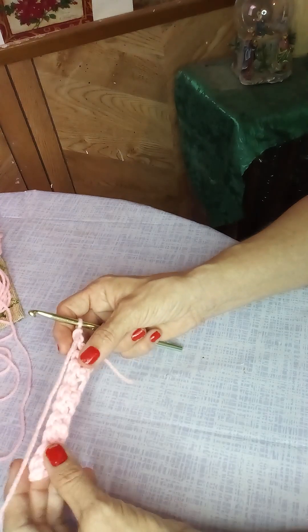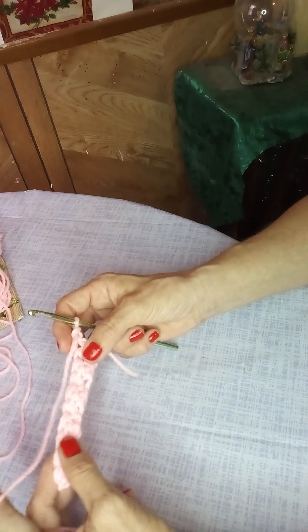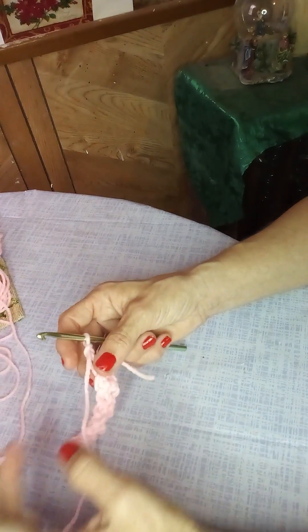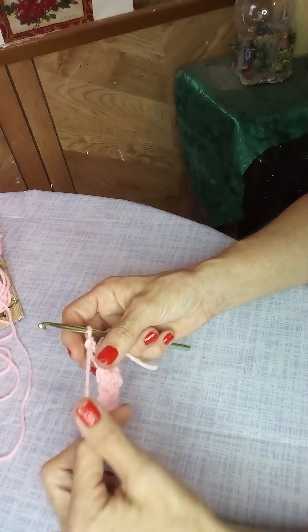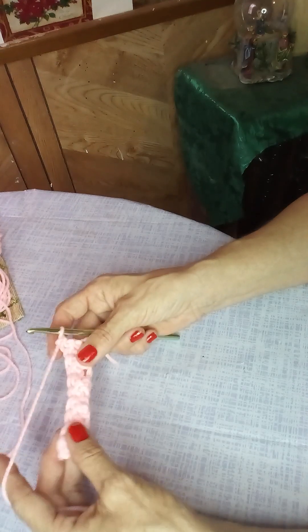You can see it has a sort of bumpy appearance — I think that's why they call it the lemon stitch. Some people also call it the seed stitch, so if you see a video on seed stitch that looks like the lemon stitch, that's because it is.